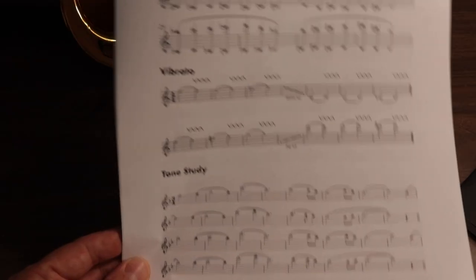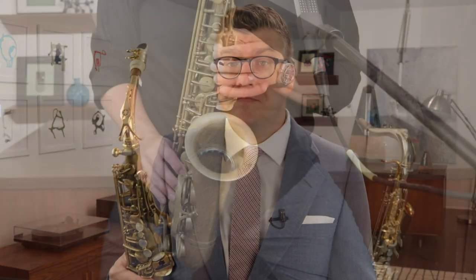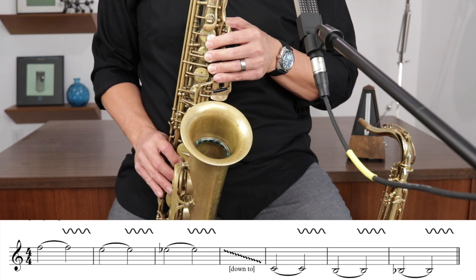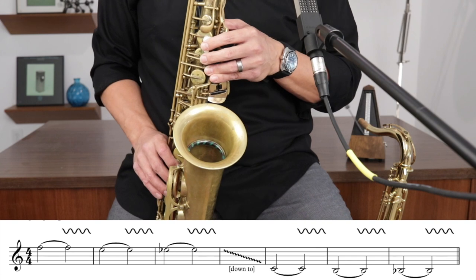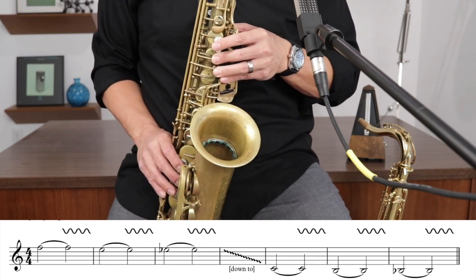Next up, vibrato exercises. We're going to hold each tone for four counts — two without vibrato, then add vibrato for the second two. Make sure you don't let your airstream back off as we add vibrato; that's a common mistake younger players make. On jazz days, I like a slightly slower, wider vibrato, and I do about three pulsations per beat. On classical days, a little bit more narrow and about four pulsations per beat.